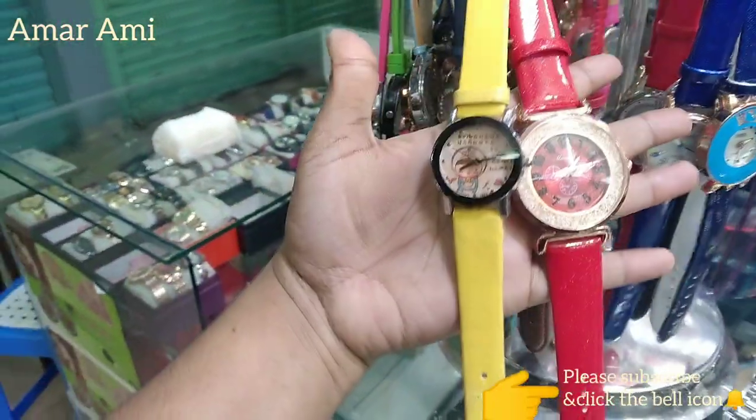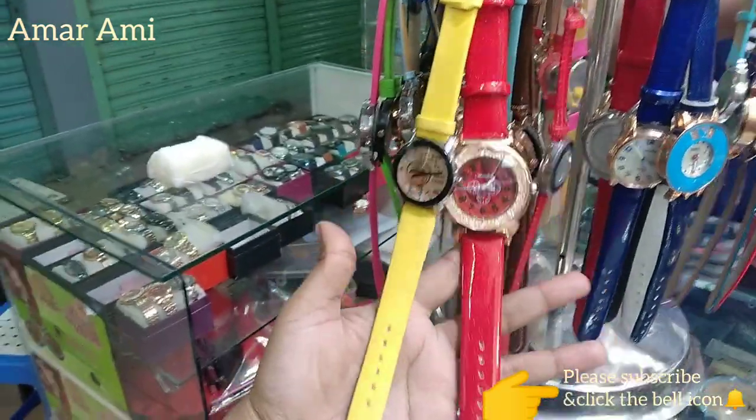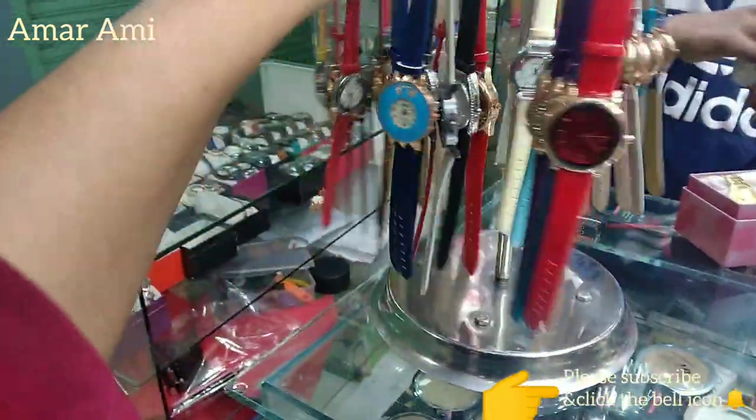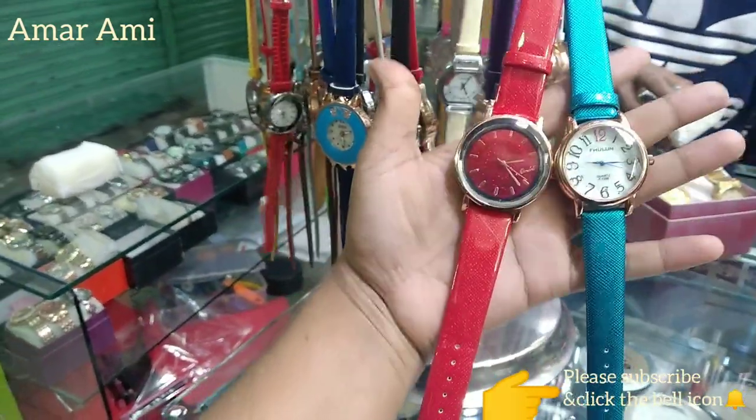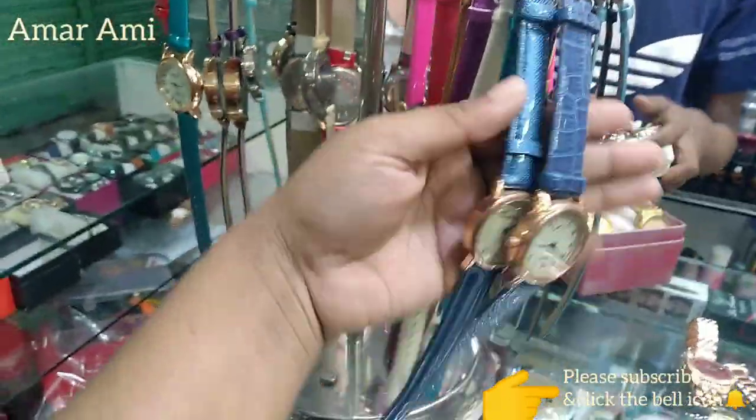I can see the museum and the beautiful area here. This is a beautiful place here in China, and you can see different design colors.